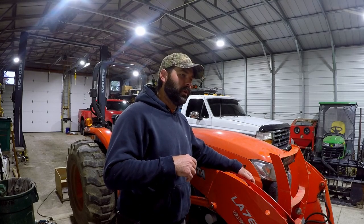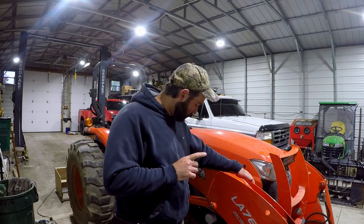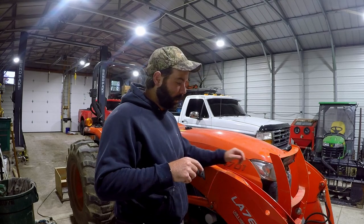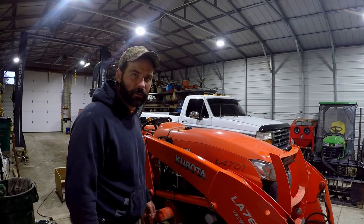A couple of things you'll need: the drain pan again — we're going to be draining the old oil. You're going to need some wrenches; I don't know what size yet, but we'll figure that out together. And you need to get to the inside of the tire, so what I'm going to do is fire up the machine and turn the tire all the way to the left. We'll start on this side first.